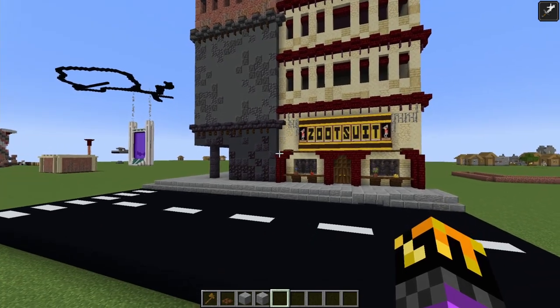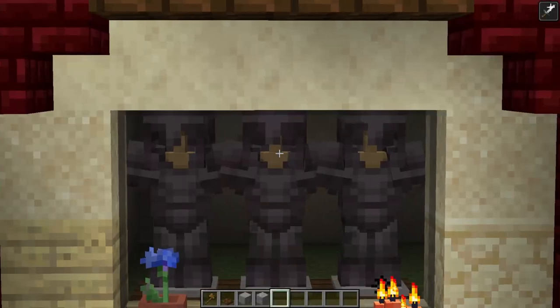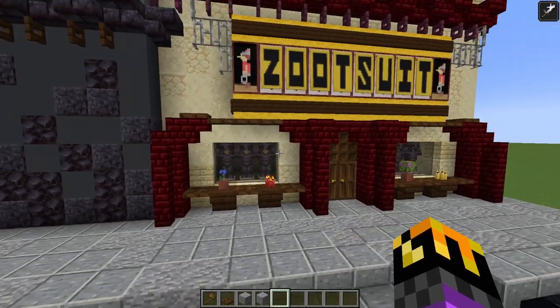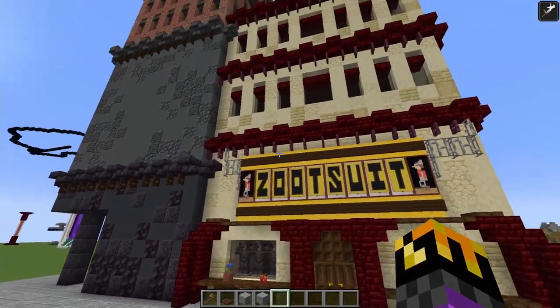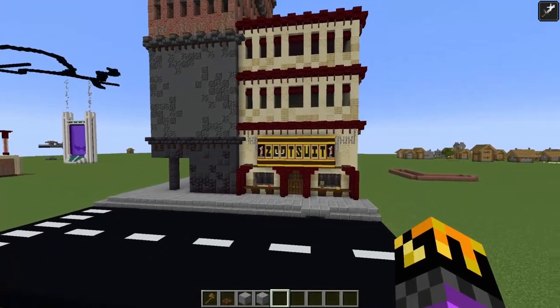I finally figured out exactly what this store is going to be selling. We'll be selling the finest of clothing — the netherite armor. It's going to be called Zoot Suit. Zoot Suit was an actual thing from the 30s, but it has nothing to do with that.